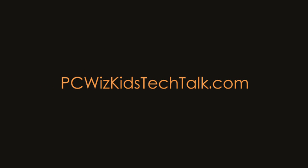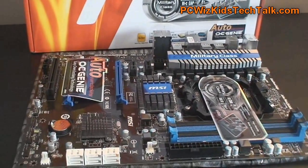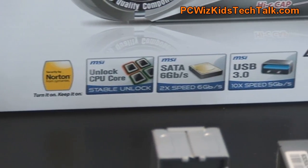Welcome to PC WizKids Tech Talk. Today we're reviewing the MSI 890 FXA GD65 motherboard. This is an AMD AM3 socket board. It has the overclocking genie and military class features and components that we would expect from MSI.